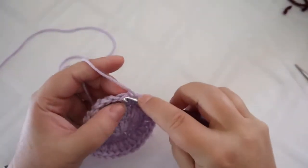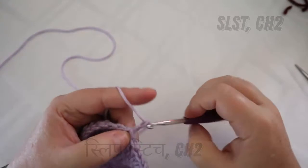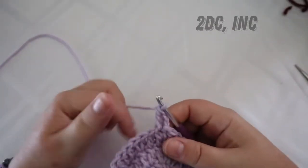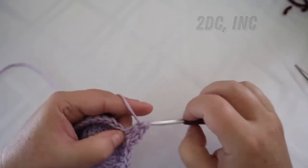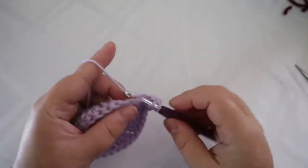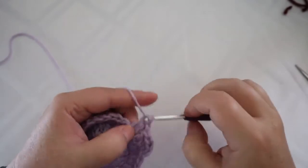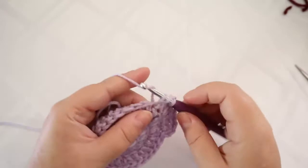When you get back around, slip stitch to the top of that first chain, chain two, and put your double crochet in there. Your next round is two double crochets then an increase — so that's stitch one, stitch two, and then two double crochets in the same stitch as your increase. Repeat all the way around, and at the end you should have 40 stitches.